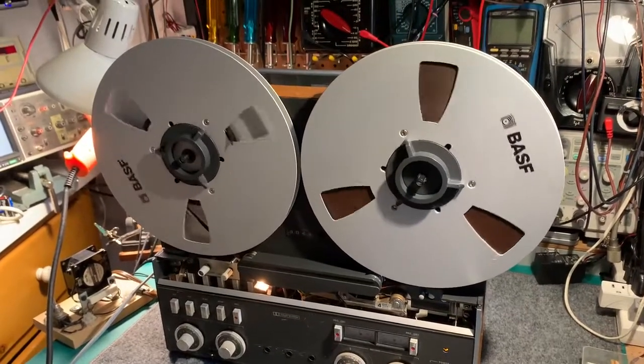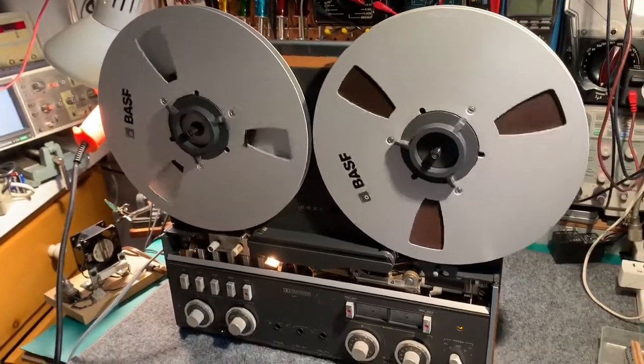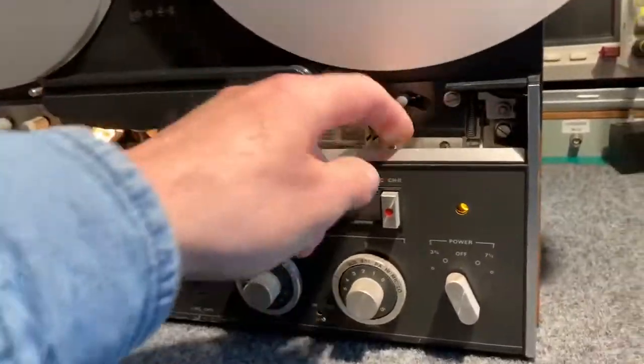Another short video of the Revox A77 Mark IV. I put the case back on it today and cleaned some more fluff out of the inside of it.